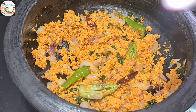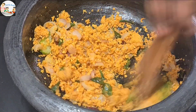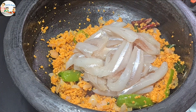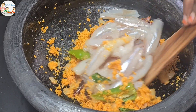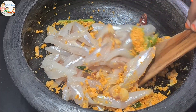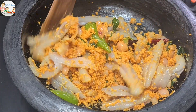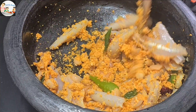Mix the chicken together. When we use the recipe, we will mix it with a small piece. That's why we will mix it in, and after that we will mix it a little bit.